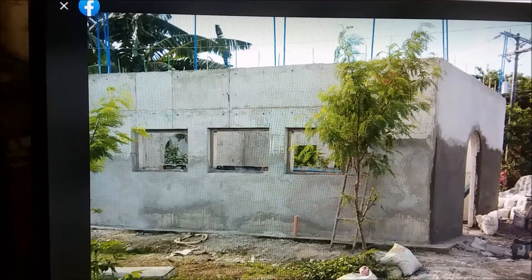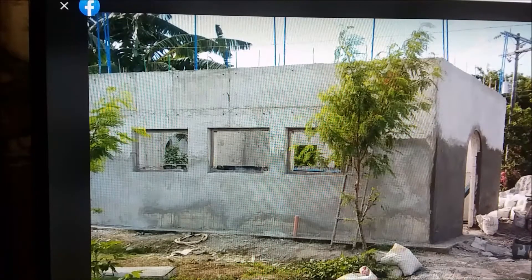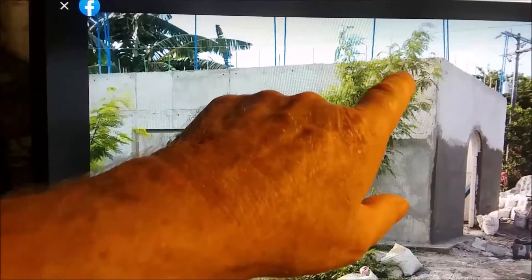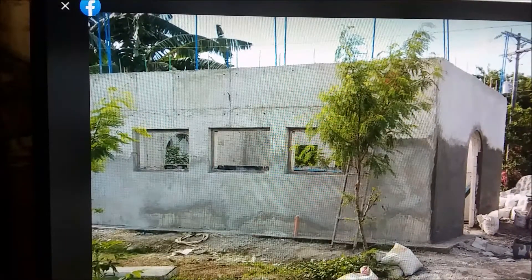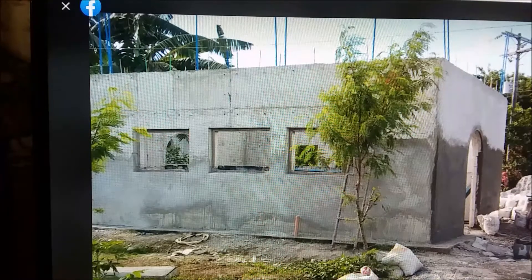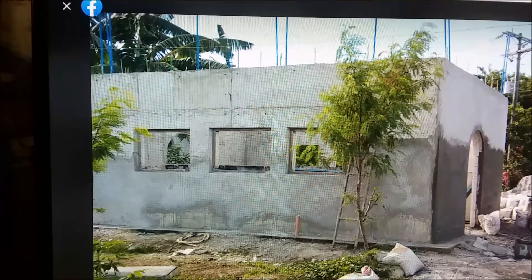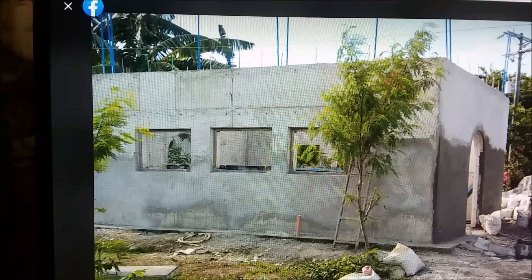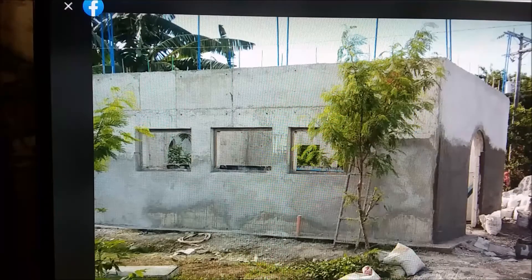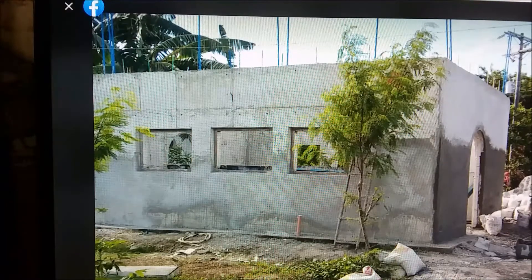First up is the dirty kitchen. The forms are mostly taken off, except behind this moringa tree in the corner — there's a form for a 14-inch diameter exhaust fan still in the wall. One of our guys said he couldn't stand looking at this ugly concrete, and he's the one who rendered the house, so he decided he's going to render the outside of this dirty kitchen.